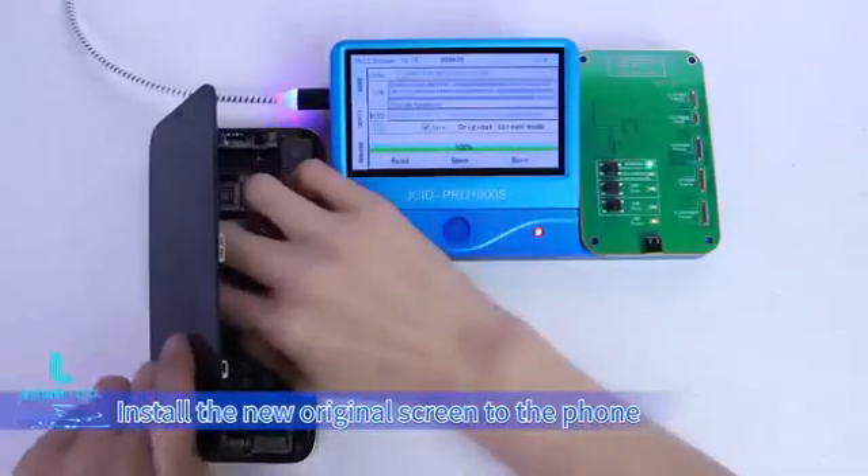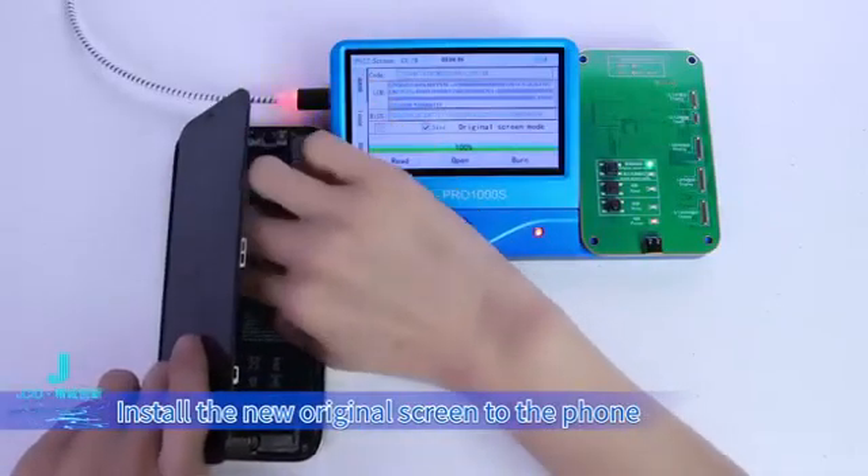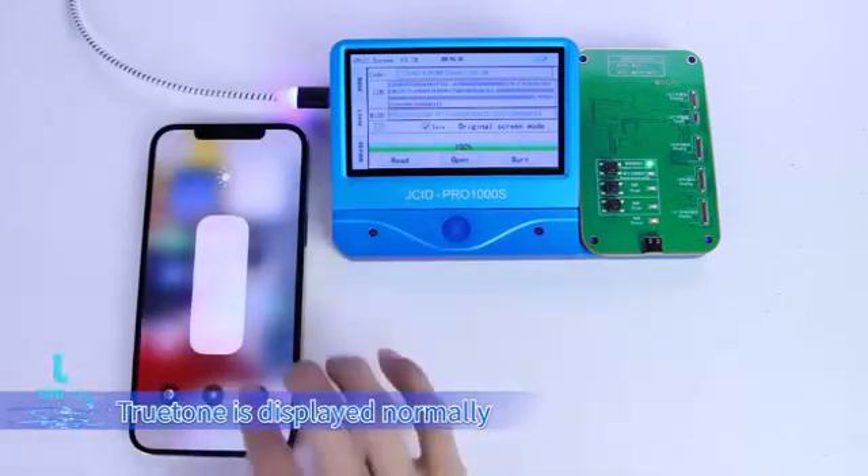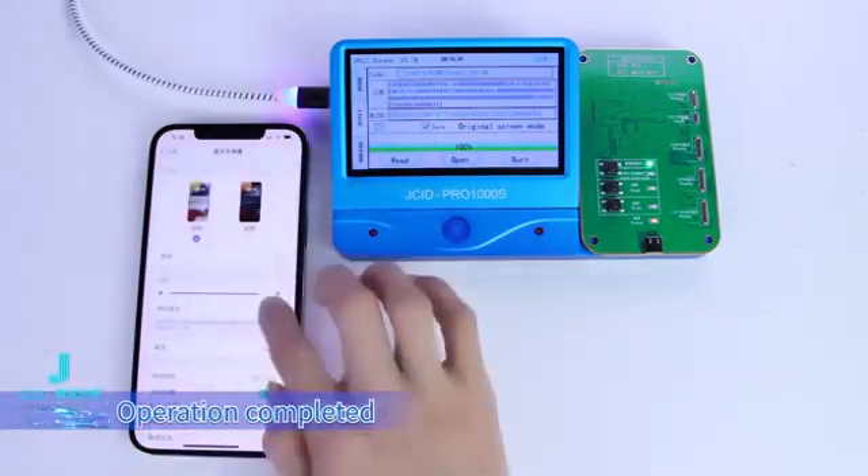Install the new original screen to the phone. Power on. True Tone is displayed normally. Operation completed.